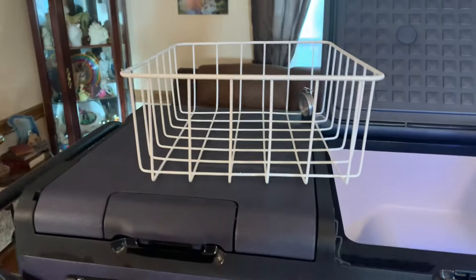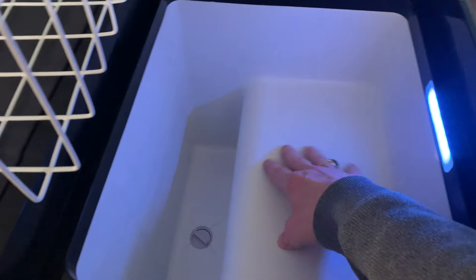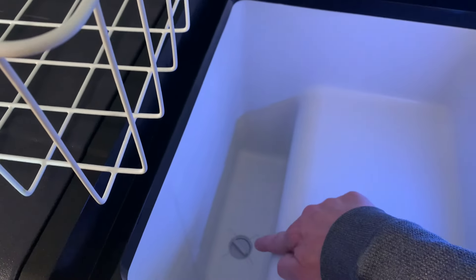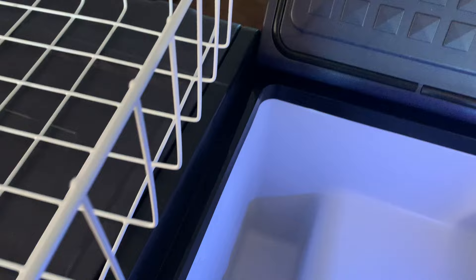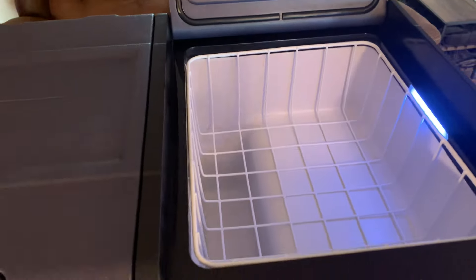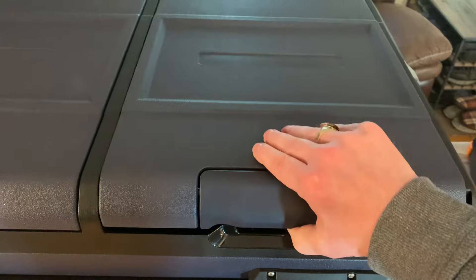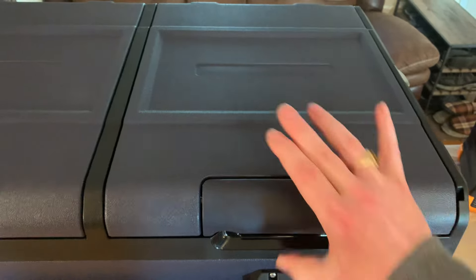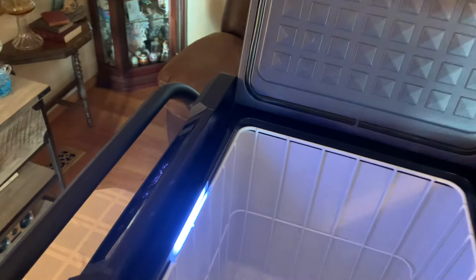You've got a tray right here. Under here is where your compressor's at, and you've got a drain plug with plenty of room. You don't have to have this side as your freezer — you can alternate, or have the whole thing as your freezer, or have the whole thing as your refrigerator.